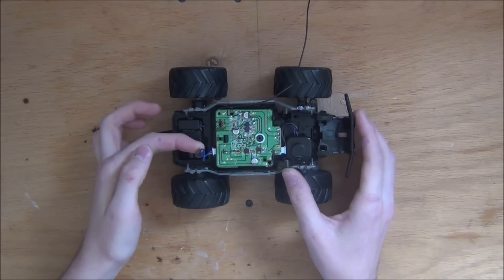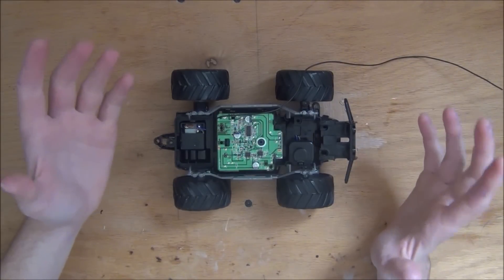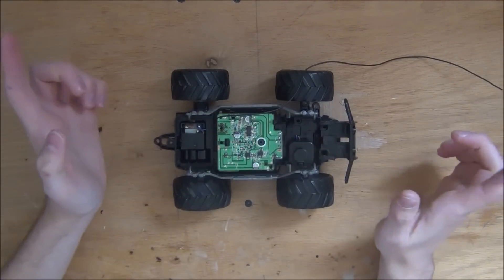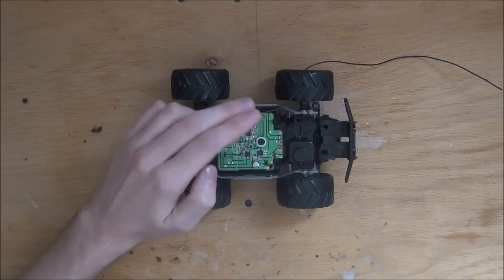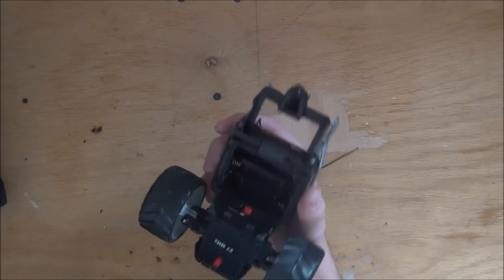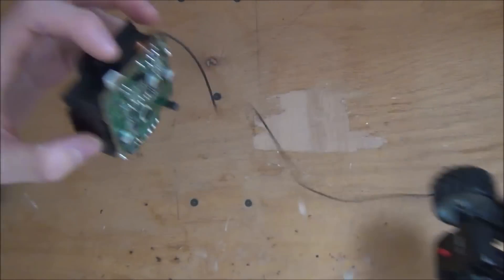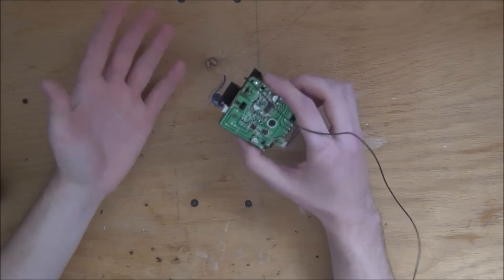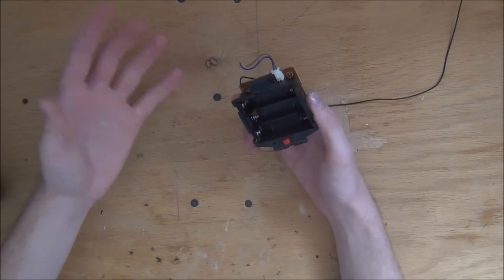Now since the wires are cut, we're going to want to remove the receiver. For most RC cars, all you have to do is remove a few screws and the whole motherboard pops right out. But for this particular car, the receiver is attached to the battery holder beneath. So what I had to do is remove the back wheels, and then the whole center assembly pops out of the car — just like that. This setup is actually really nice because it takes the battery holder with it so you don't have to solder a new one on.